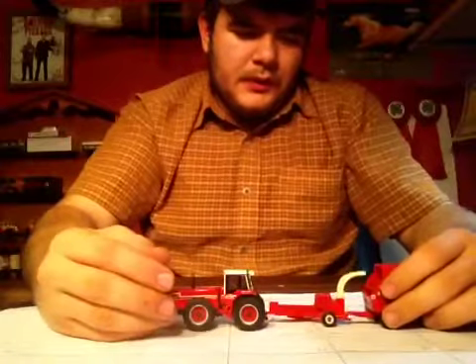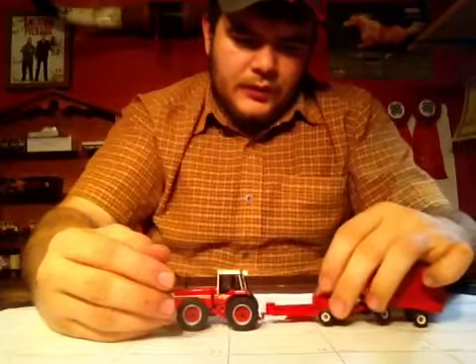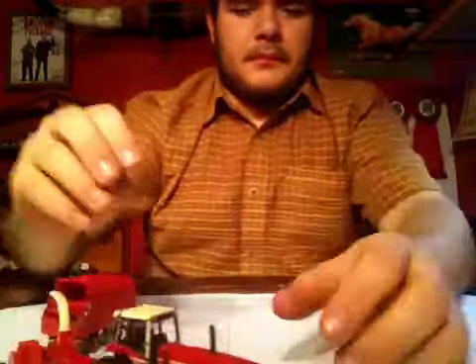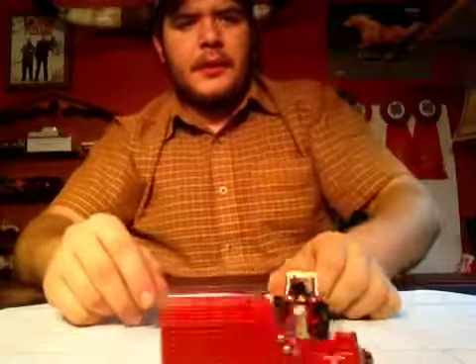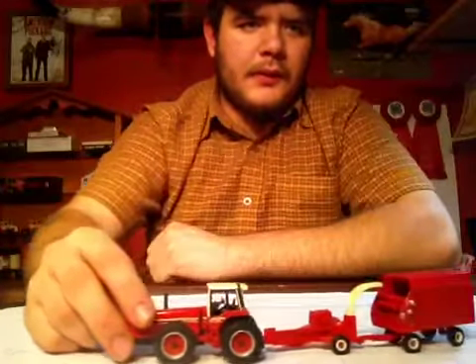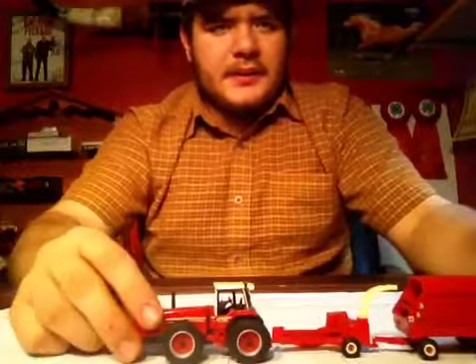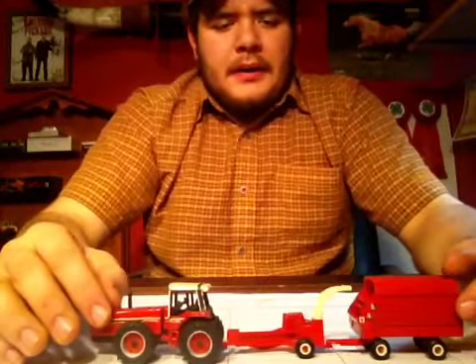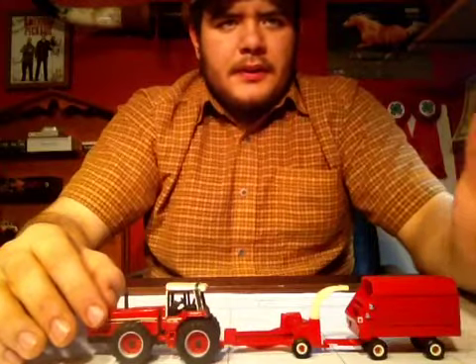Nice little thing. As you can see, you hook it all up. Once you get everything hooked up, there you go — you're ready to harvest some corn, forage harvest some corn for your cows. This set is an older set. You can probably still get it on eBay. This has been Phil from Farfellows Toy Barns. Thanks for watching.